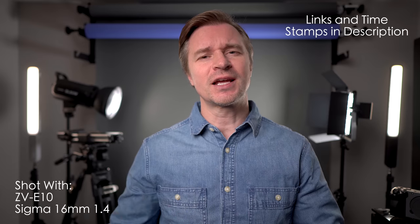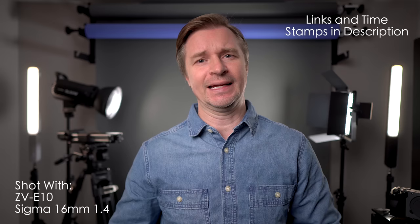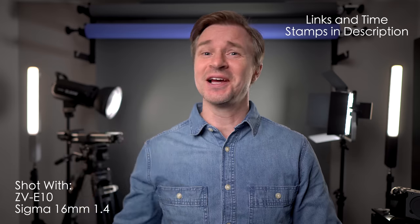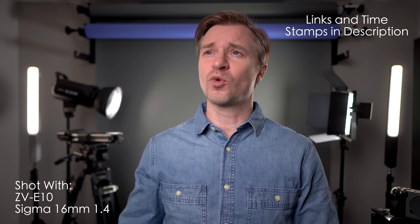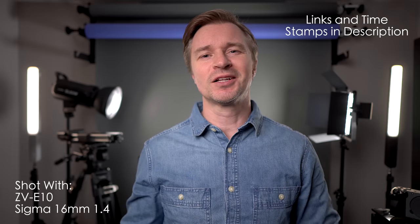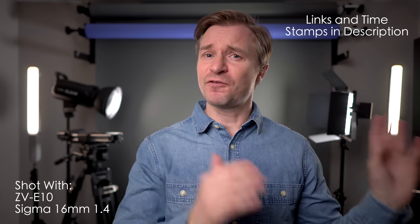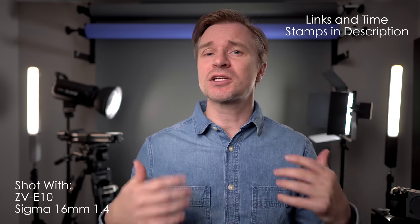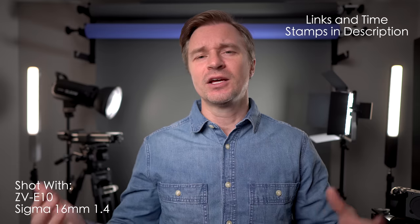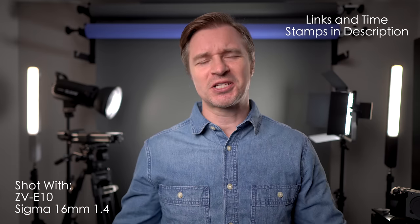A lot of people are saying, Mark, your quality is second to none. How can I look as handsome as you? Well, number one, plastic surgery — I have had a ton of work done. But number two, you can get some budget stuff that will still give you a pro look in your little social media empire studio. This stuff is not free, it does cost some, but I have put together what I think is the most cost-effective way to have really great quality in your studio.